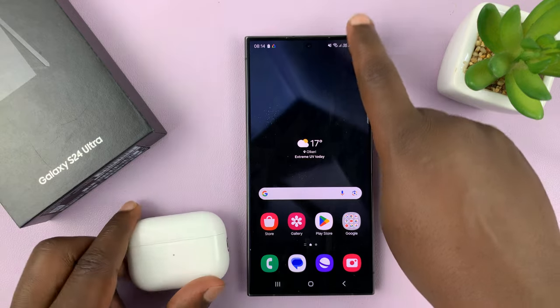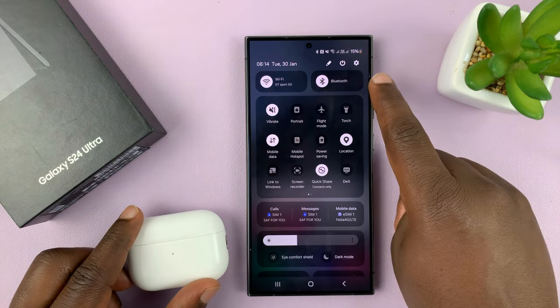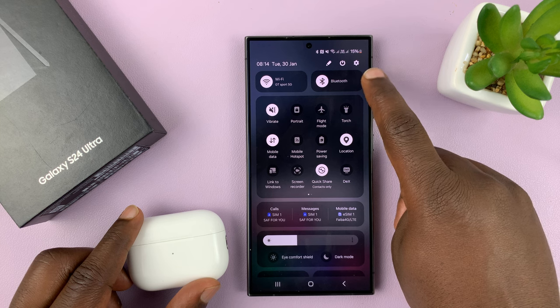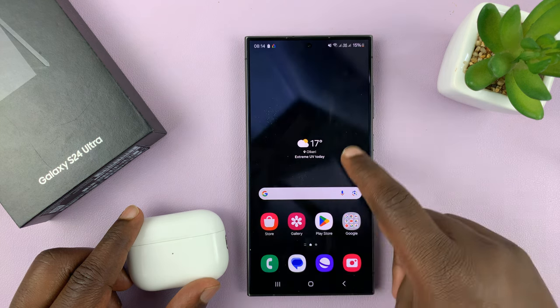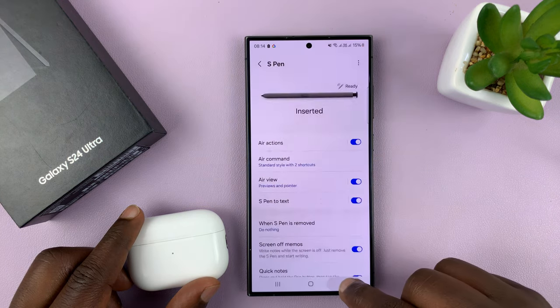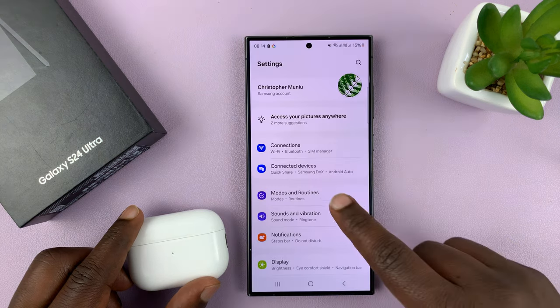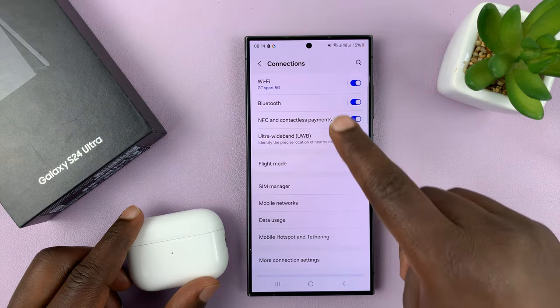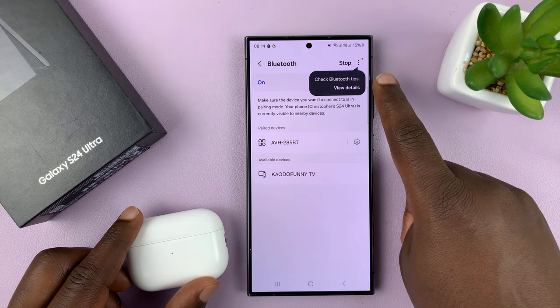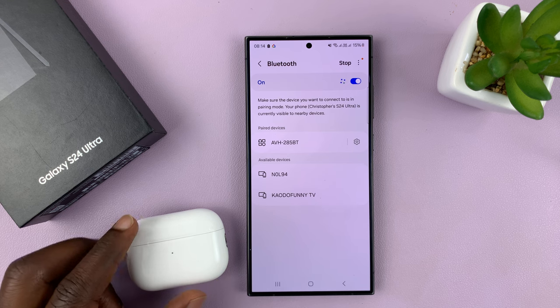The first thing you want to do is ensure that you have Bluetooth enabled on your phone. You have the Bluetooth quick shortcut icon here, or you can just go to the settings. Go to Settings, Connections, Bluetooth — make sure Bluetooth is on like it is right now, and it's currently searching for devices to connect to.